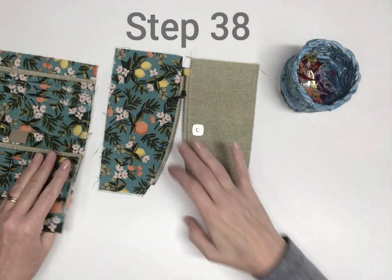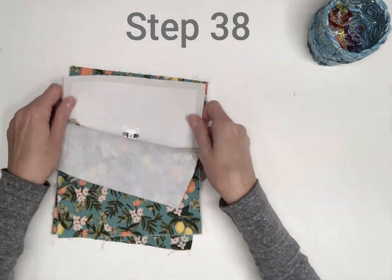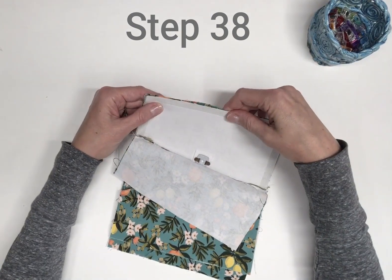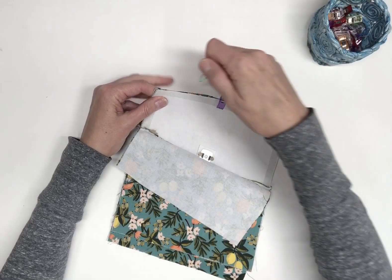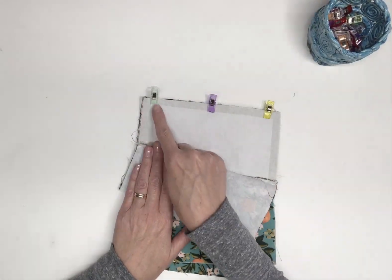Right sides together, pin the straight bottom raw edge of the flap interior A2 to the top raw edge of interior panel C — the side with the card pockets. Keep the other layers of the flap out of the way and sew using a half inch seam allowance.